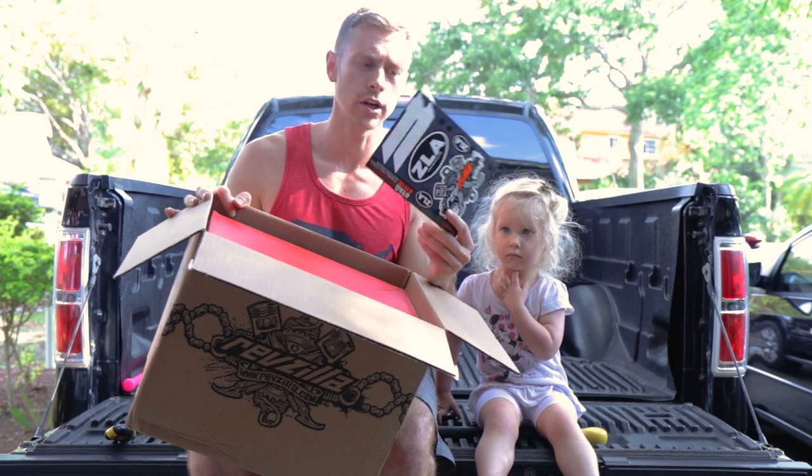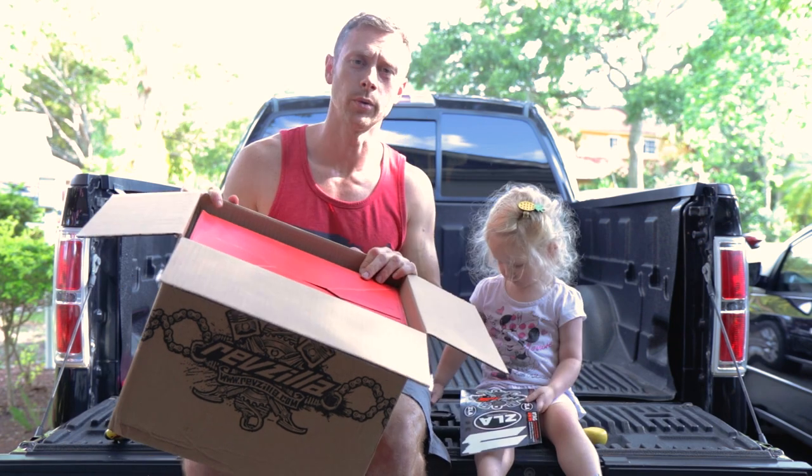Looks like they sent us some pretty badass stickers. What do you think about these? We even got something for the kids.